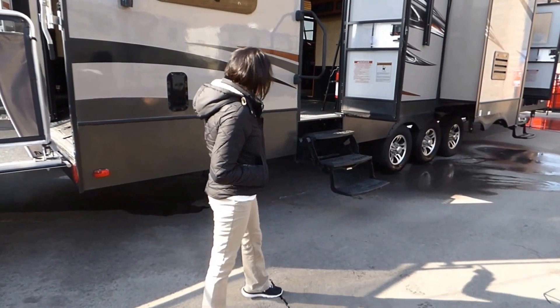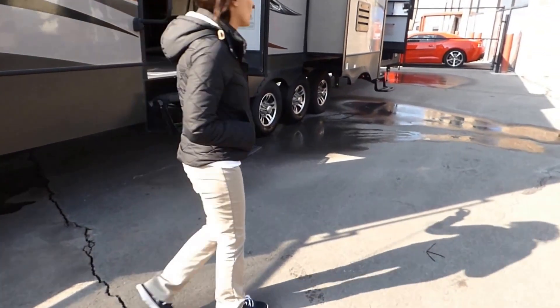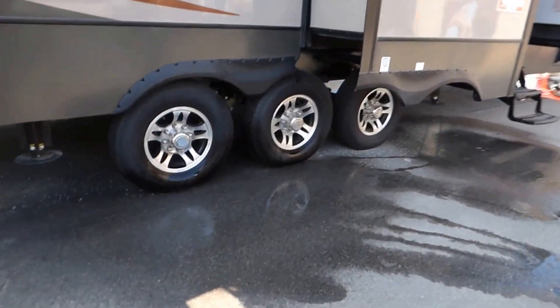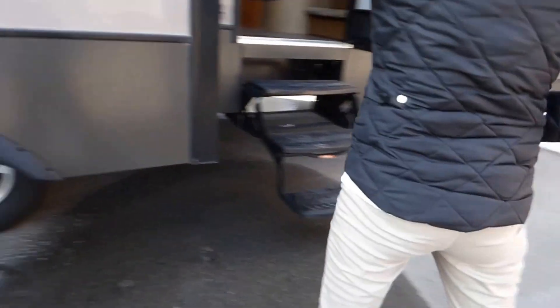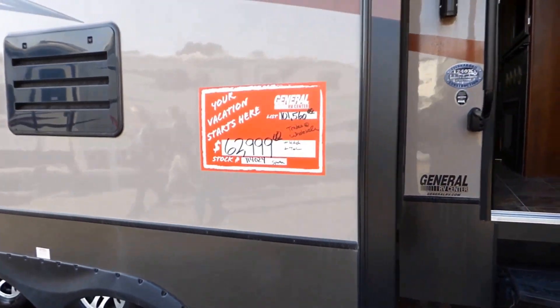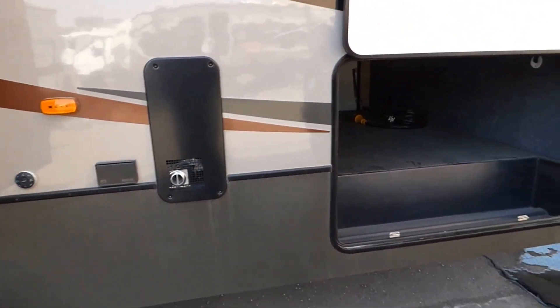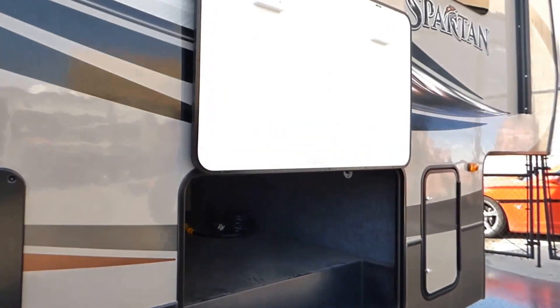You can see we're triple axle and quite long on this — 43.2 feet for overall length. One really nice thing about the Spartans is they do a high gloss gel coat on the outside fiberglass. That's six times stronger than regular fiberglass and it's going to last a lot longer.